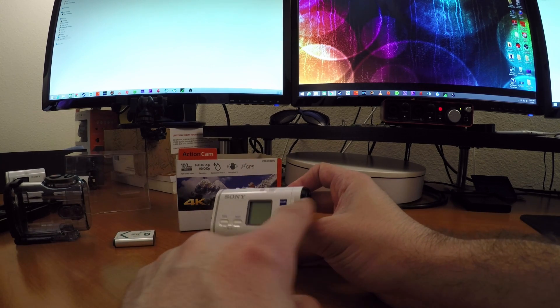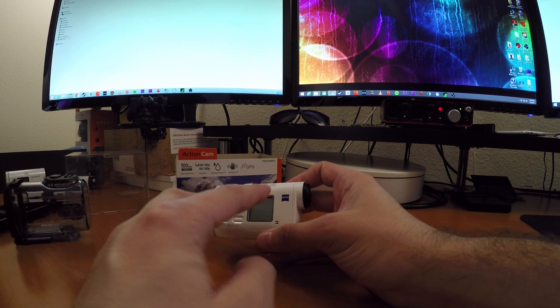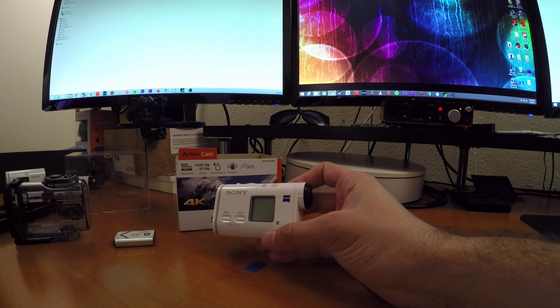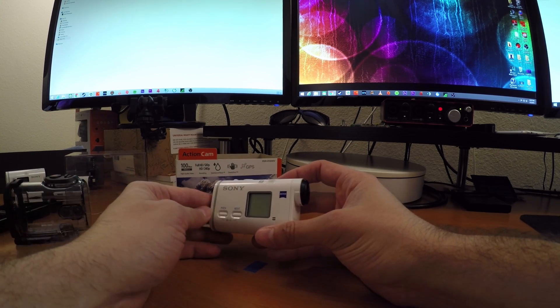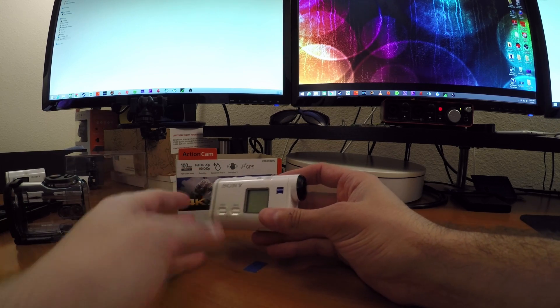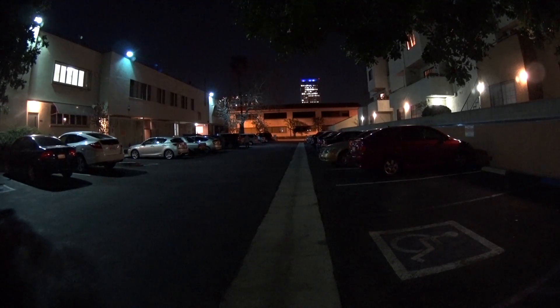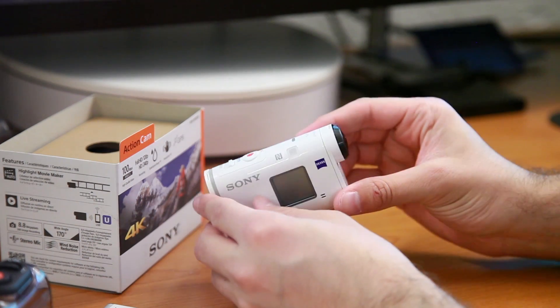It's using the Zeiss lens we've had in the past, and we also have the backlit image sensor, which offers really good low-light performance. We tested this out very briefly tonight and it wasn't a big surprise — Sony cameras have always been great at night, and this one continues to be. And that's everything with the body of the camera.